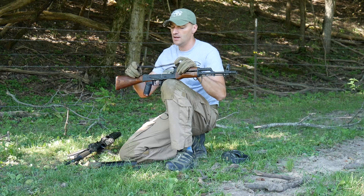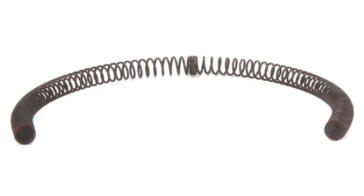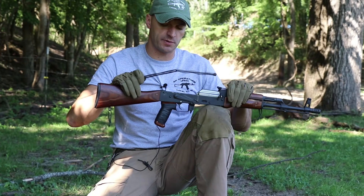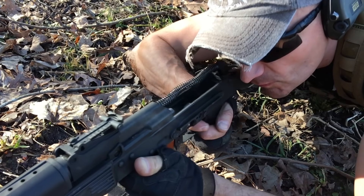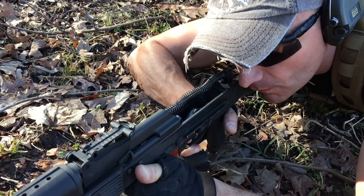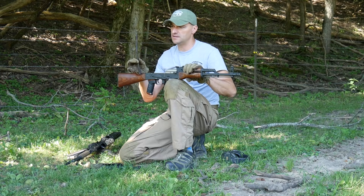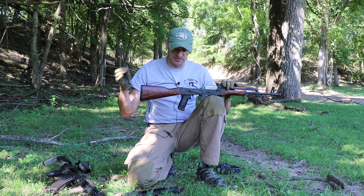Another popular solution is upgrading the recoil spring to a stiffer one. ALG and Wolf both have solutions. A stiffer recoil spring absorbs that energy better and helps absorb the shock wave coming from the rear end of the rifle. If you have a beat-up recoil spring from a parts kit build, it's a good idea to replace it — ALG springs are really, really good.